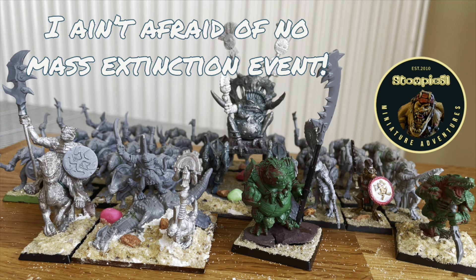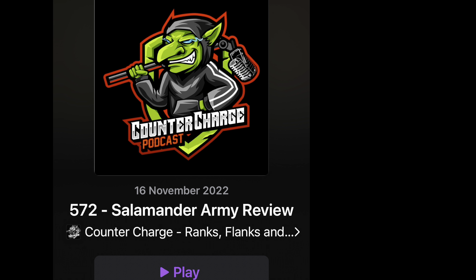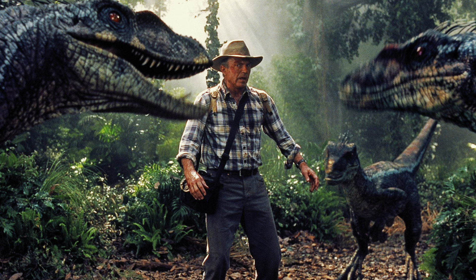In this week's Stompy51 Miniature Adventure, we're going to look at how I pulled together a Mantic Kings of War Salamander Army from the bits and antediluvian bobs that I've got. Because late one sleepless night, I managed to listen to a Salamander Army review on one of my favourite podcasts, the Counter Charge podcast, which is a Mantic Games, Kings of War, and Firefight podcast. And I remembered that I've always loved dinosaurs, and Mantic's Kings of War is effectively a miniature agnostic game where you can use whatever you've got. And if you watch this channel, you know I've got a lot.